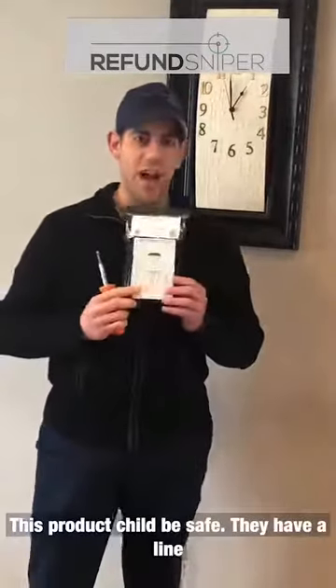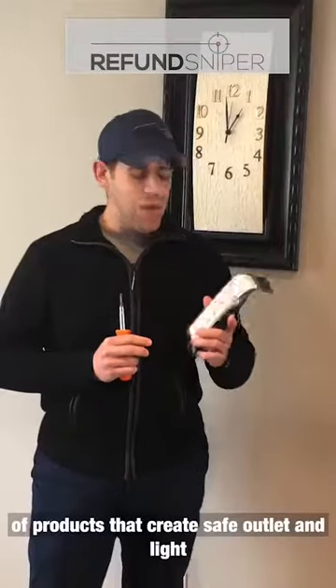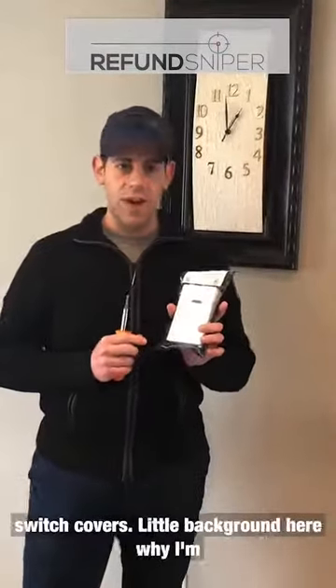This product — Child Be Safe — they have a line of products that create safe outlet and light switch covers.